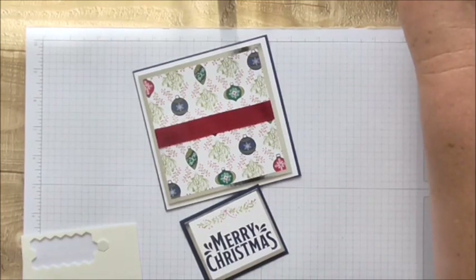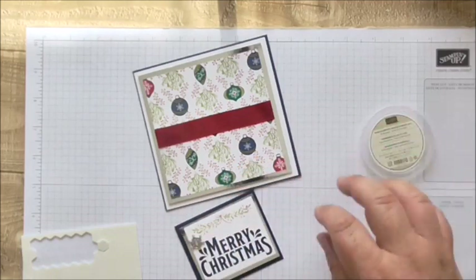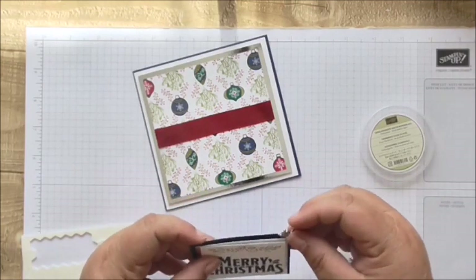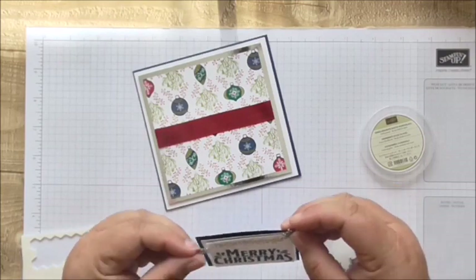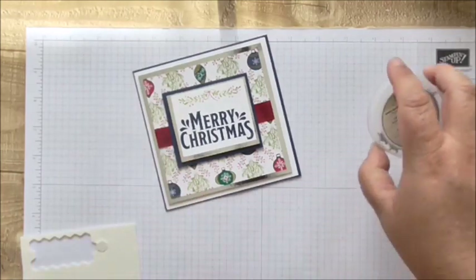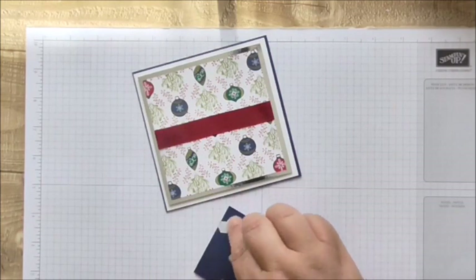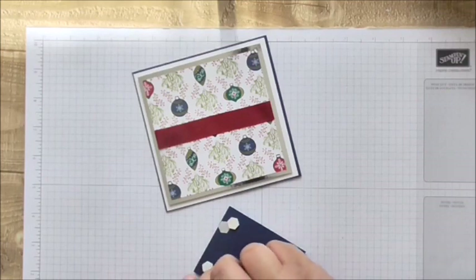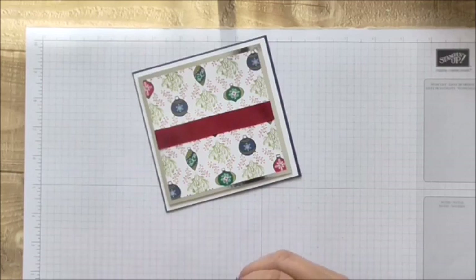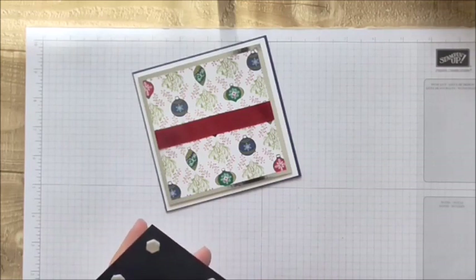I'm going to get one of these gorgeous gems and attach them - or maybe just one. Sometimes you have an idea and then you think it doesn't even look right. They don't look right - I'm not going to put them on. I'm not very good when it comes to embellishments. I think it's because I'm not a very embellishy type person - I just like things plain, simple, and honest.